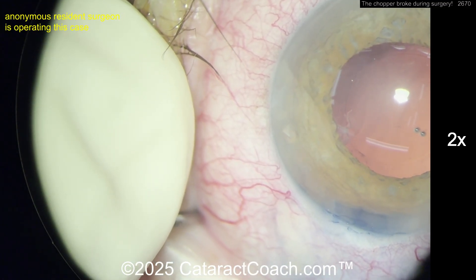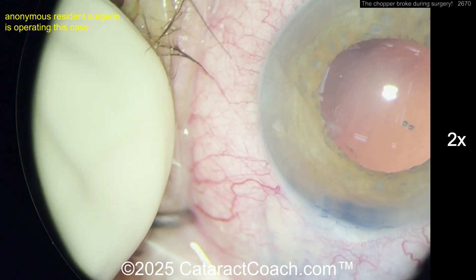Those capsulorrhexis forceps go through the incision. This again shows you the importance of good draping — you wouldn't have to have your finger there if you had good draping.